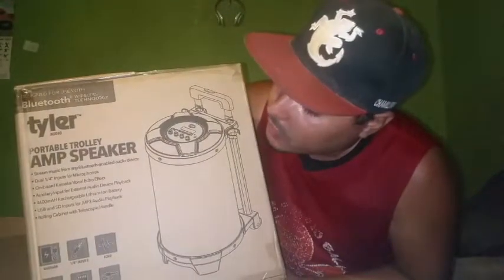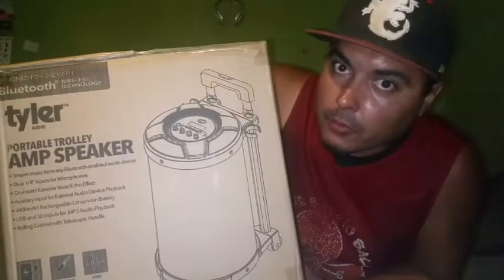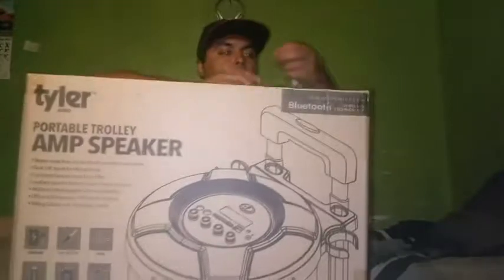Here's the side view. Here's the back view — same thing. Let's open it up.